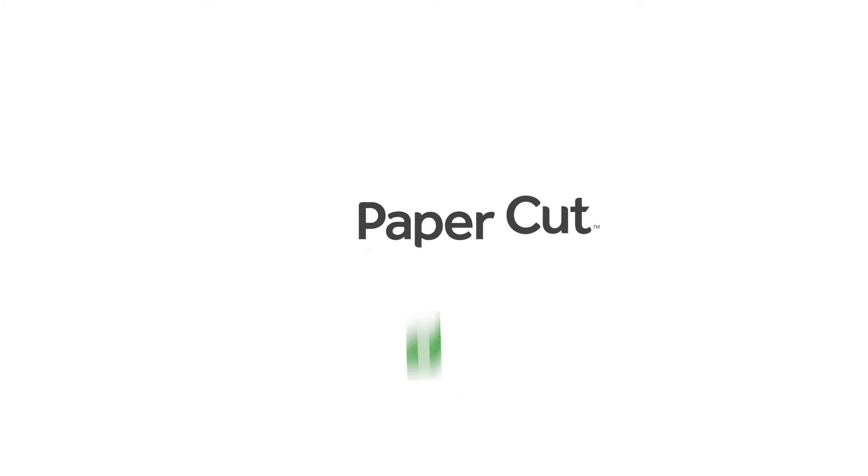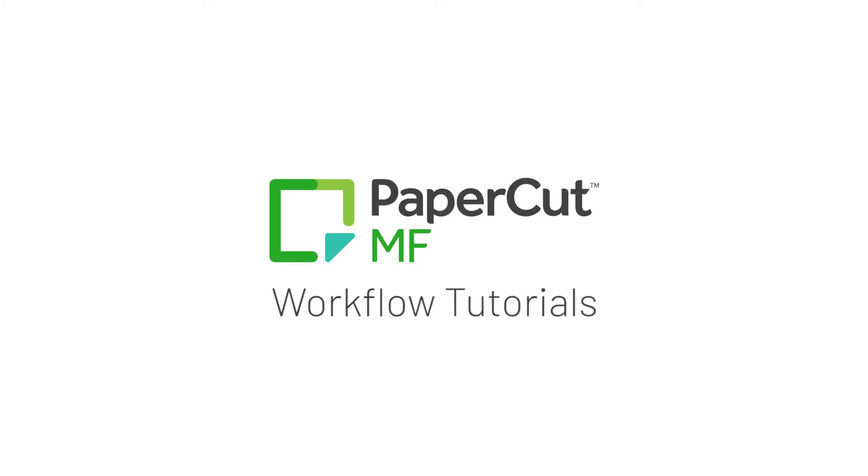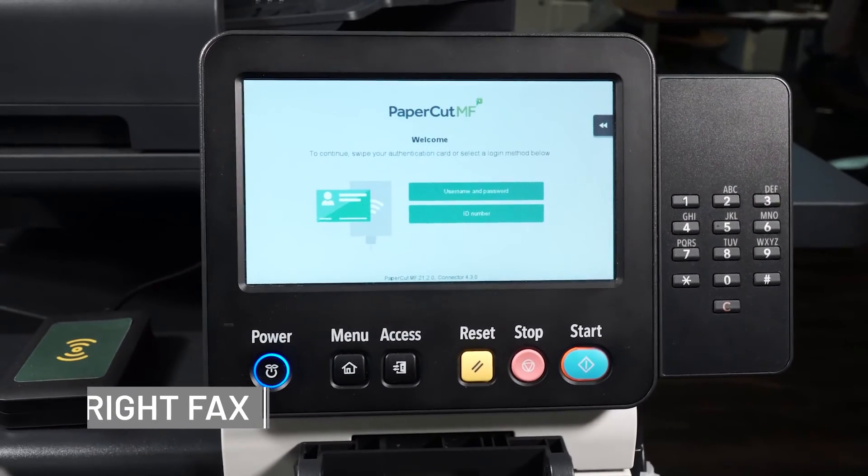Welcome to ACDI's PaperCut MF Workflow Tutorials. Let's go over the Write Facts feature.